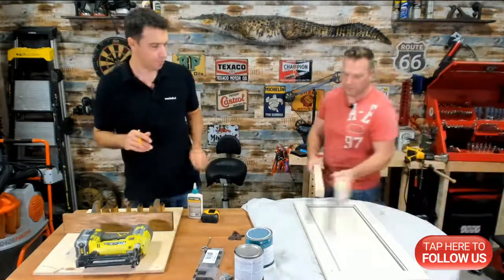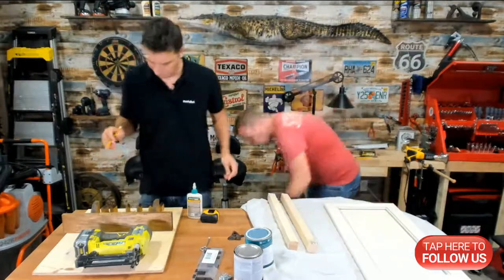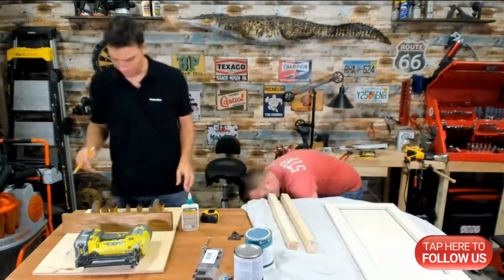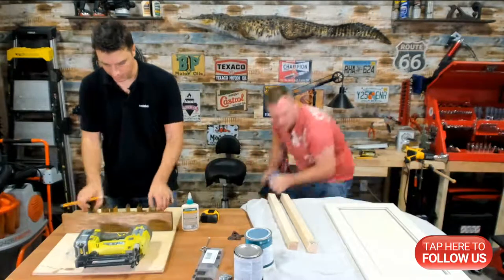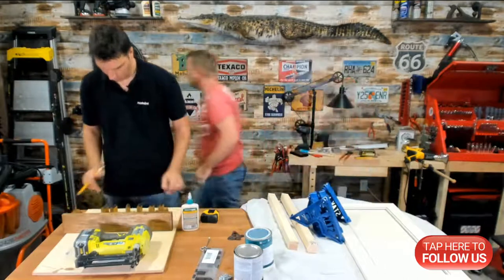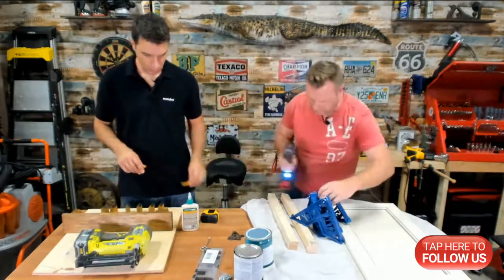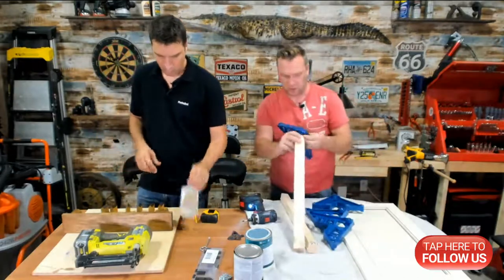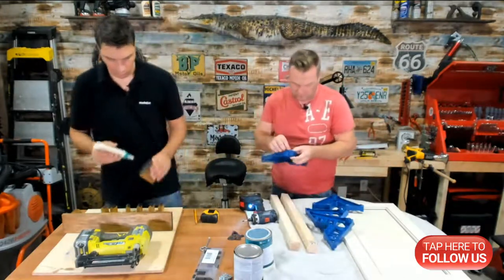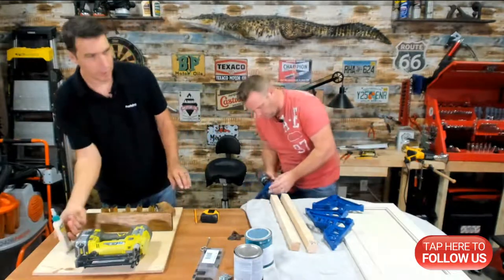I'm going to use the stack racks so I can paint this. Stack racks allow you to paint stuff like little sawhorses — great for doors and trim. Now, that is the wateriest glue I've ever seen.